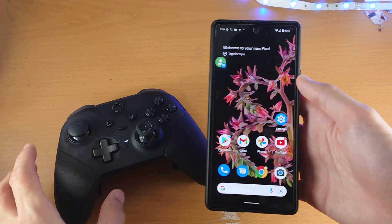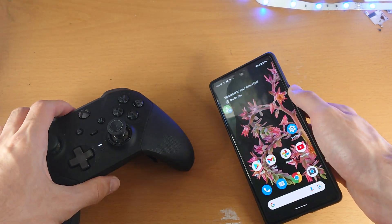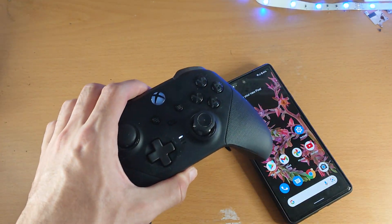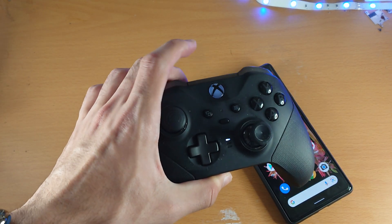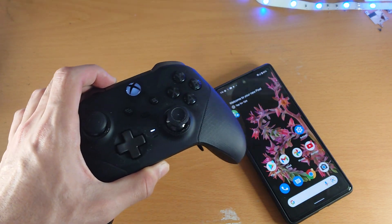Welcome everyone. I would like to show you how to connect any Xbox controller to your Google Pixel 6. Just keep in mind, if your Xbox controller was made in 2014 or older, this tutorial will not work. I will cover what you can do at the very end.